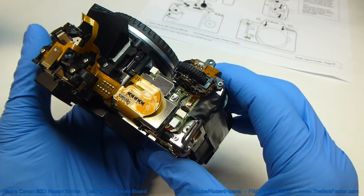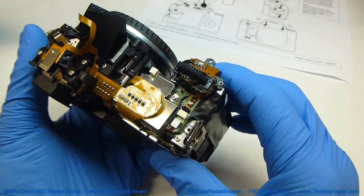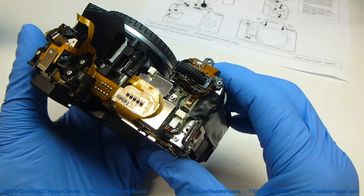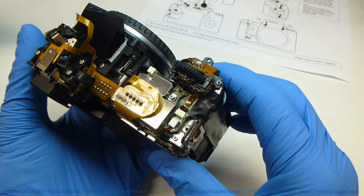So that shows you a couple of places that you can test on the power board to get an idea of whether it's good or bad. Like I said earlier, you may also get those same readings and the board could still be bad, but if you're not getting those readings or something real close to it, then that probably is a good indication that the board is defective.